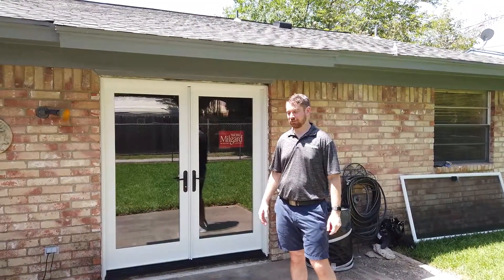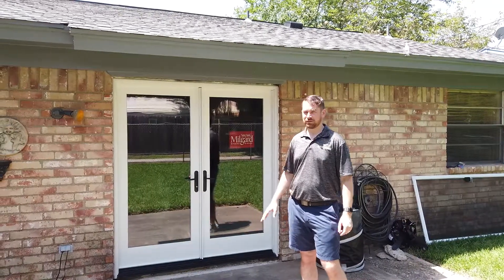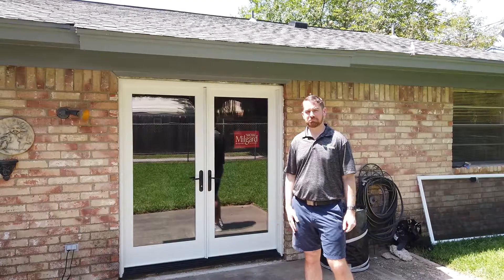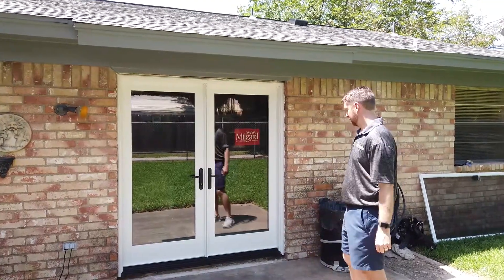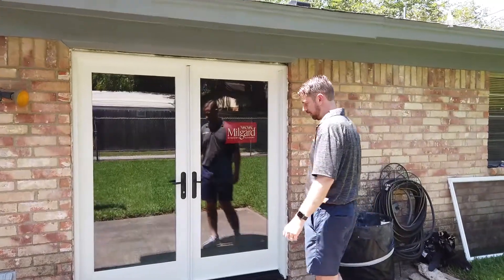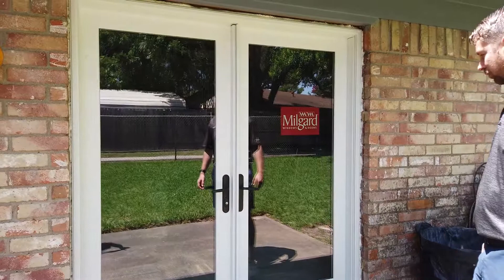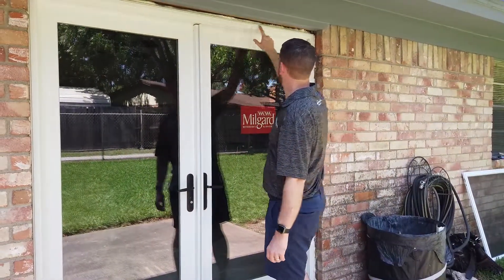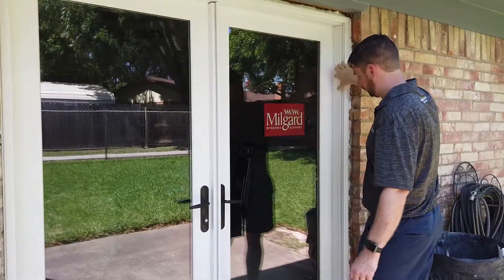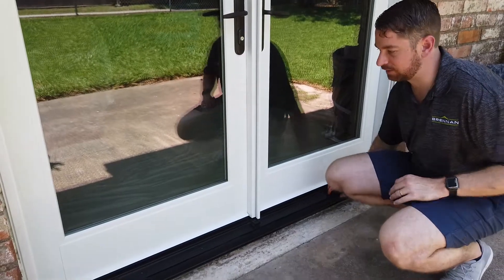The door is in for the most part — it's been set and adjusted. We have some interior and exterior trim to do, but for the most part the door is in. Come in and you can get a little detail. The door is made entirely out of pultruded fiberglass — all of these lineals here, the top head, the jambs, even the threshold is all pultruded fiberglass.